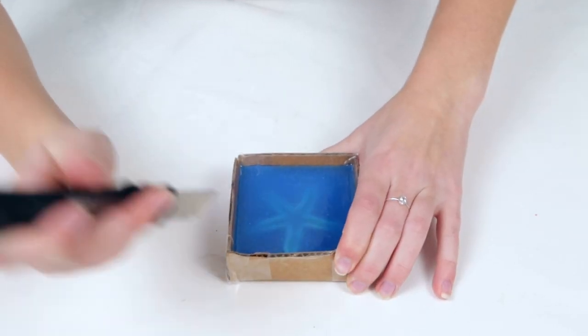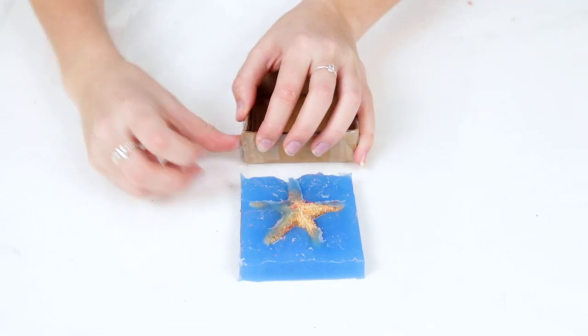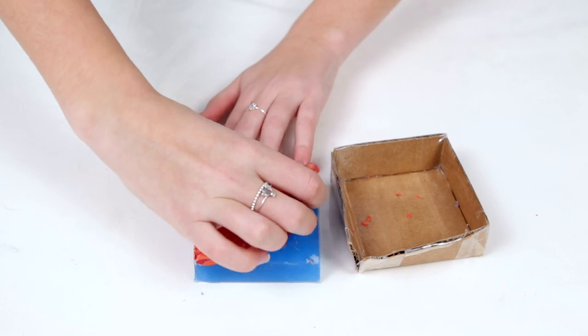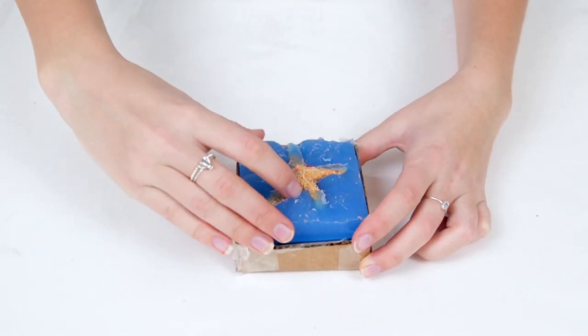Once that time has passed, cut and remove the plasticine and mold from the box. Try not to damage the box as you will be using it again to pour the second half. Remove all of the plasticine, cleaning off any little bits that may be clinging to the object or mold. Now place the mold back into the box with the cured mold making material on the bottom.